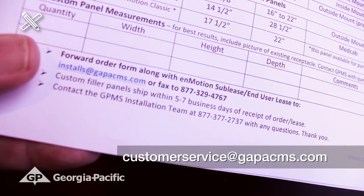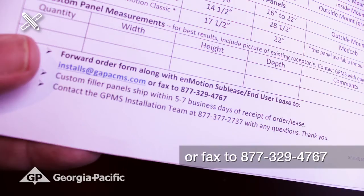Complete the contact and ship-to information, then forward to GP Marketing Services. Stock panels ship in four to eight hours and custom panels typically ship in five to seven days.